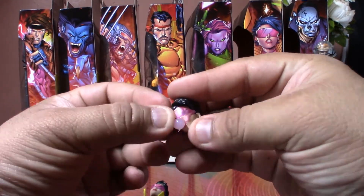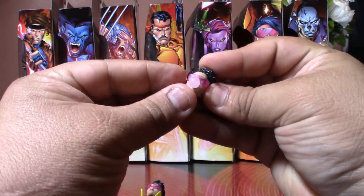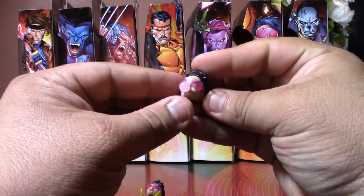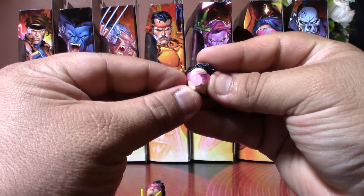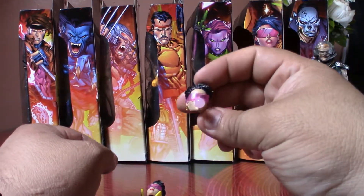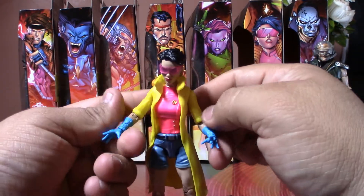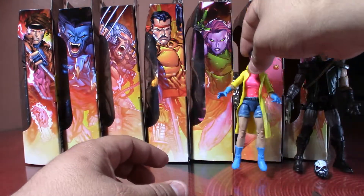You could give it to her like this — see, they actually stay in place. I don't get why they would glue them on instead of just leaving it like this. Look, it doesn't fall. Again, Hasbro being Hasbro.